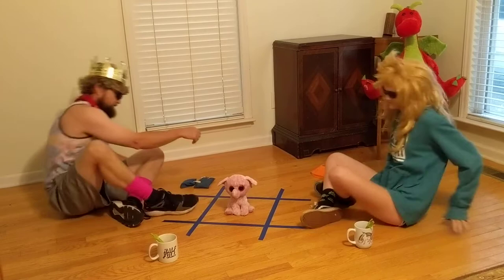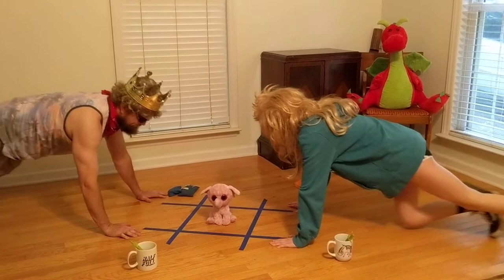Now to make it the PE version, we always have to figure out some sort of exercise to incorporate. So now we're going to play the game in the push-up position. Buzz!